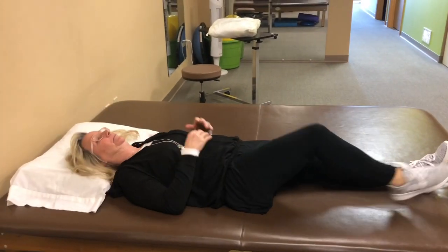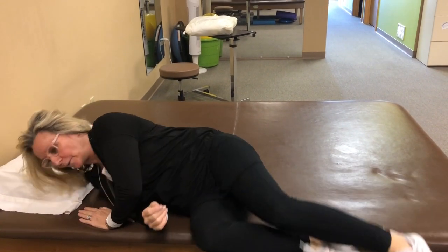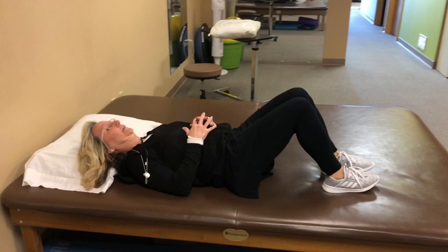For back pain and pelvic floor concerns, what we prefer you to do is log roll. She's going to slowly come on up, and she can go down the same exact way.